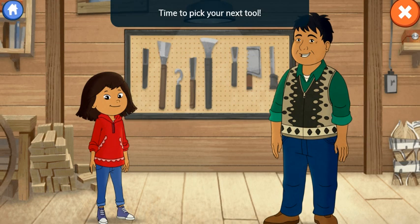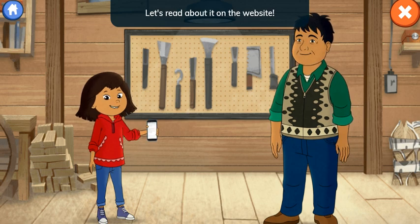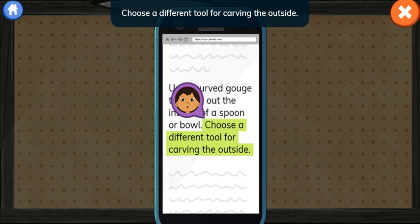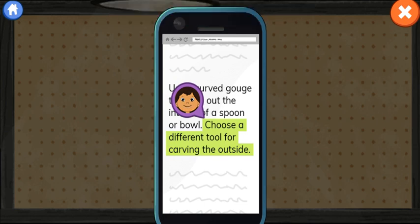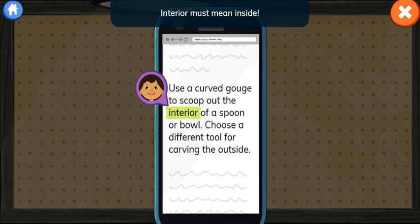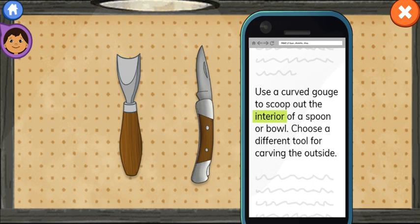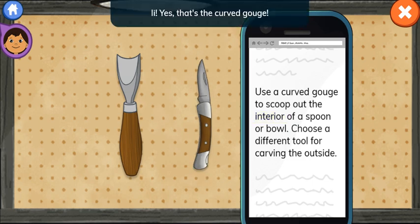Time to pick your next tool. You'll need a curved gouge. Let's read about it on the website. Use a curved gouge to scoop out the interior of a spoon or bowl. Choose a different tool for carving the outside. Interior must mean inside. Which tool could scoop out the interior of the wood? Yes! That's the curved gouge!